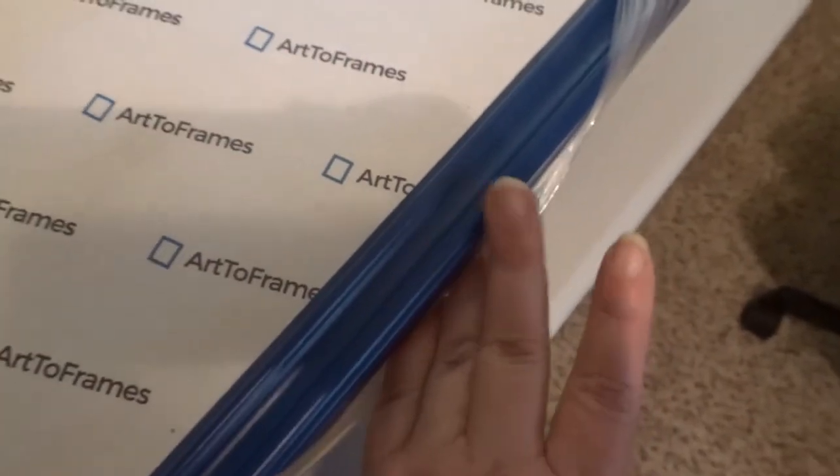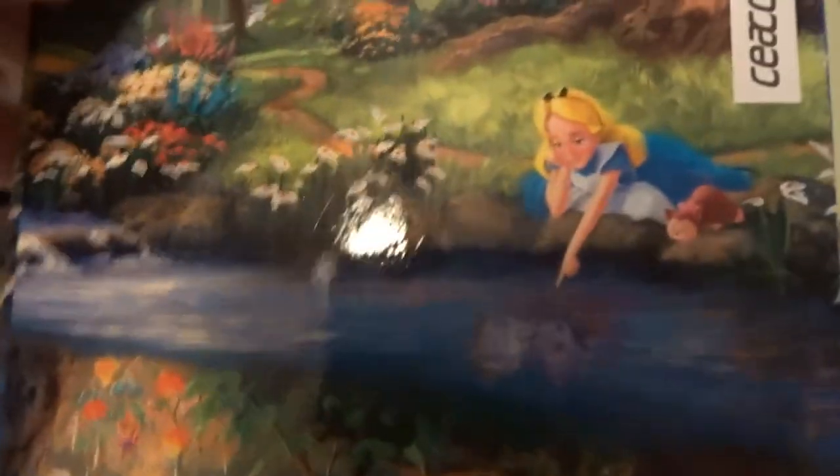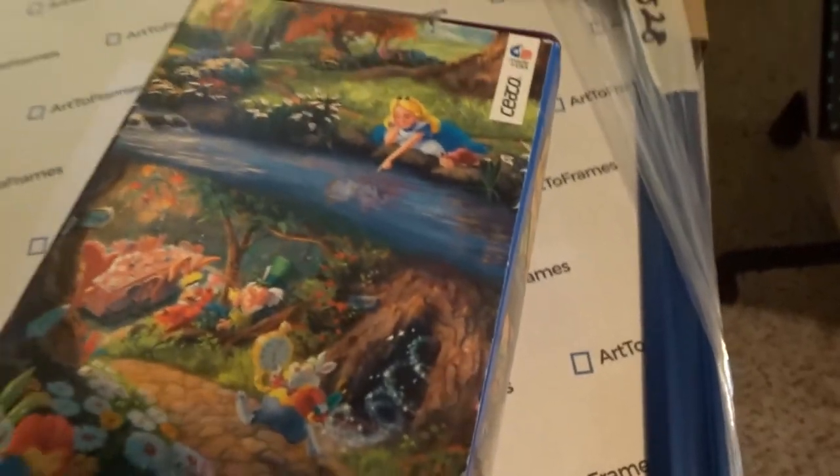I was thinking about doing this blue frame for Cinderella, but then I got to looking at Alice in Wonderland and the colors in that puzzle. I really think instead of Cinderella, I'm going to save up to order more of these — hopefully they'll go on sale again. I think Alice in Wonderland will be a better option in this frame. Let me know what you think — and I'm planning to hang it above my pen board.